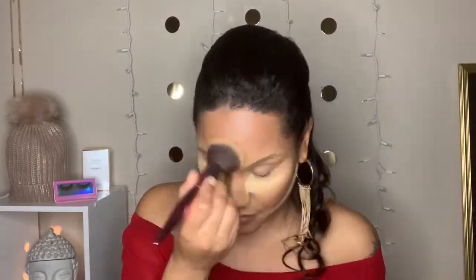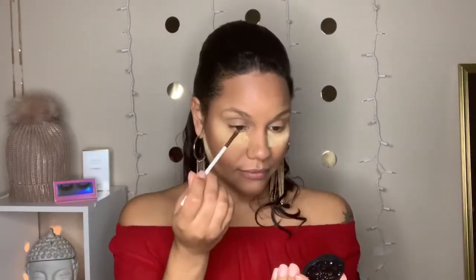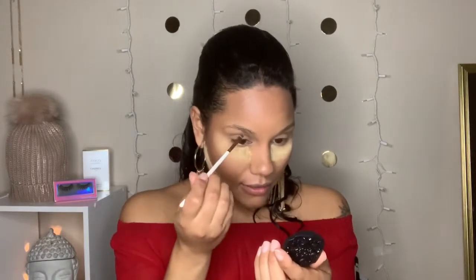I'm going to clean my eyebrows off and go in with the Kat Von D Brow Struck in the color Dark Brown. What I like to do with this product is take a little brush and dip it in some setting spray to dampen it a little bit, then just glide it on and trace my eyebrows. It's a small mirror — I can barely see anything.